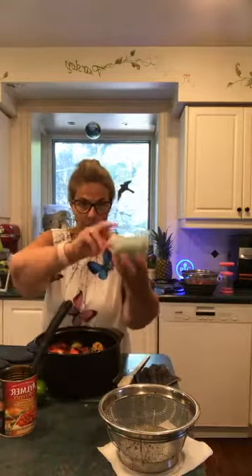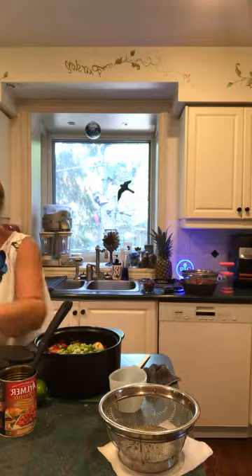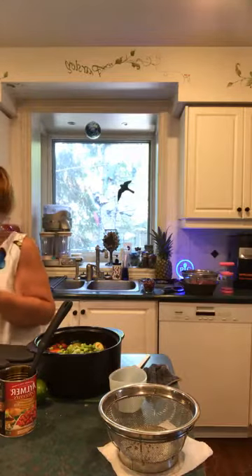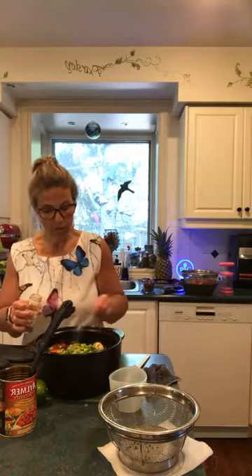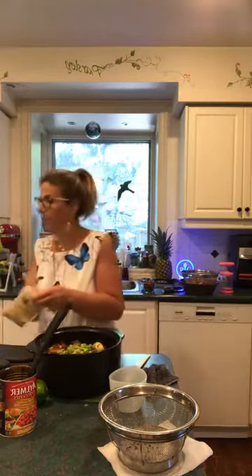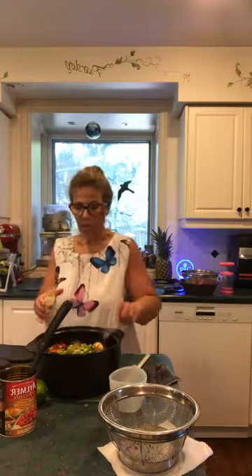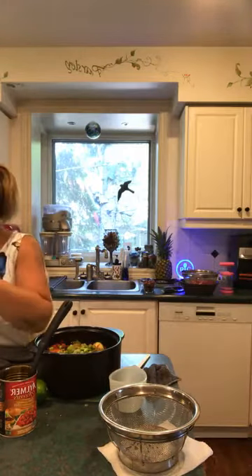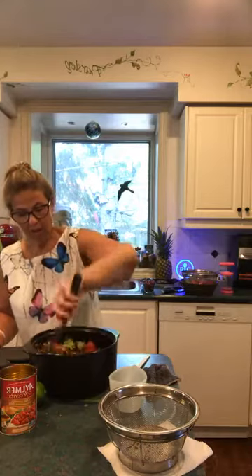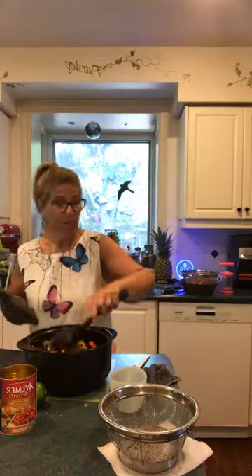I'm going to add the edamame as well. It's asking for one to one-and-a-half teaspoons of cumin, so I'm adding one whole teaspoon. It also asks for a half teaspoon of chili powder — I'm going to keep it at half a teaspoon because if it's too hot Kiara won't eat it. I'll add the lime at the end. Stirring all that up — already it is very colorful. It should have yellow from the corn, but we'll go with the flow.